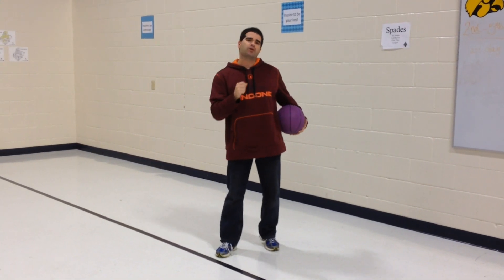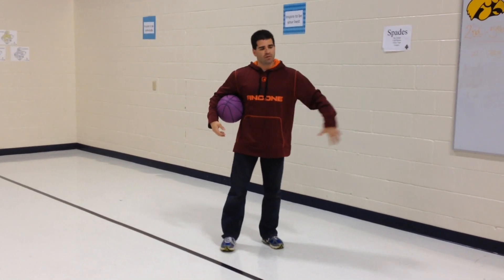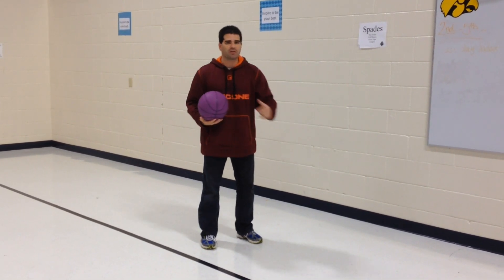So, this is what you're going to do. You're going to take your class and put them into small little groups — three to four in a group. What they're going to do is make a circle, triangle, square, whatever it is, and they're going to work on that bounce pass. They're going to bounce pass it around to each other.